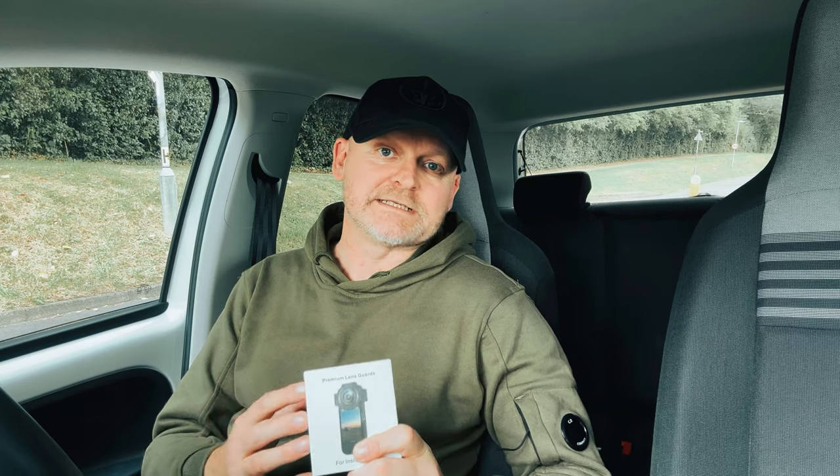This is the Insta360 X3 and this is a premium lens guard for the X3. A lot of people have been holding back from buying an X3 because there isn't an official premium lens guard from Insta360. This is a third-party one, but it comes highly recommended from a friend who uses his X3 on his bike all the time and swears by it. So let's check it out.